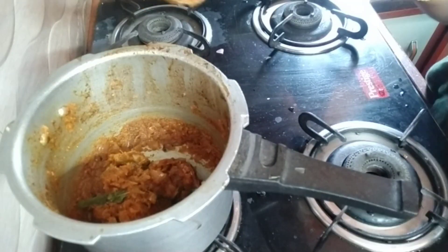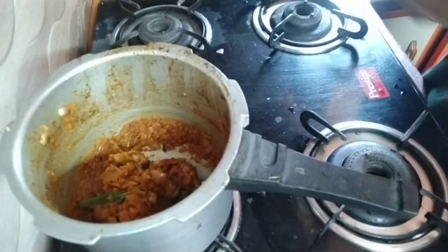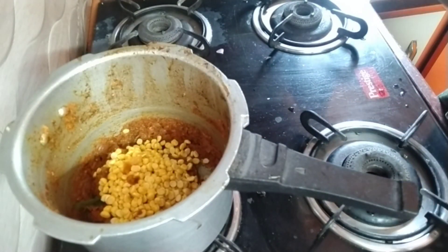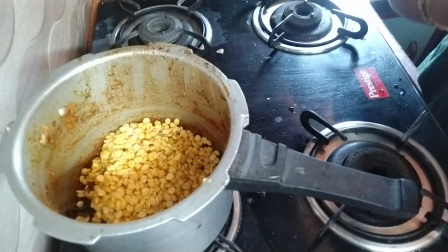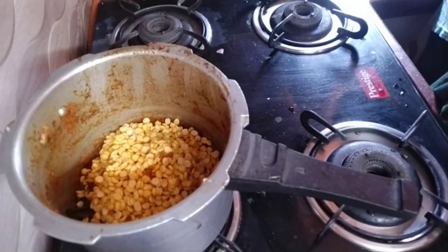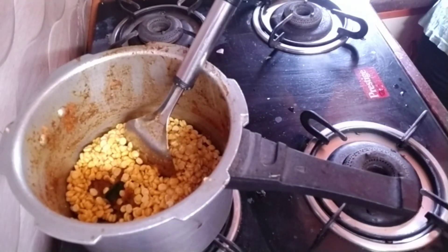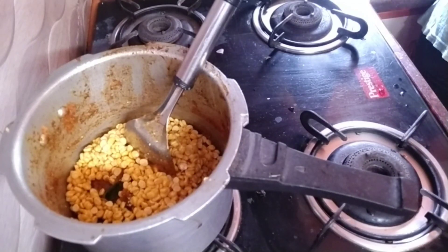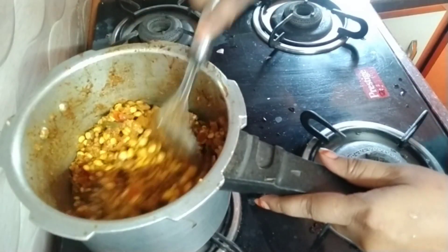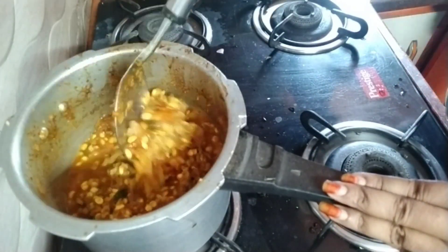I'm gonna make you a bowl. Put your quid. Let's go, let's try. I thought you got some kind of bread.